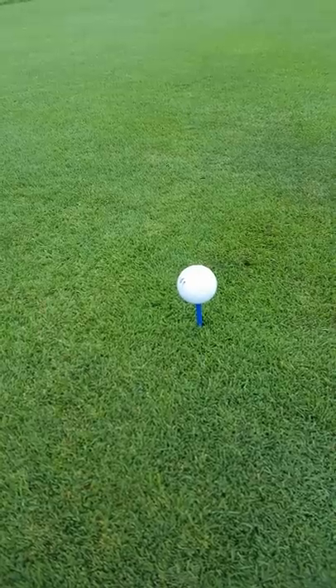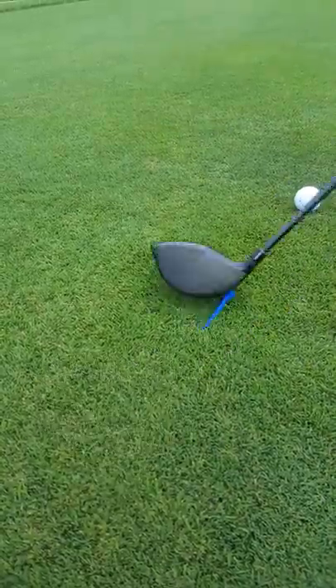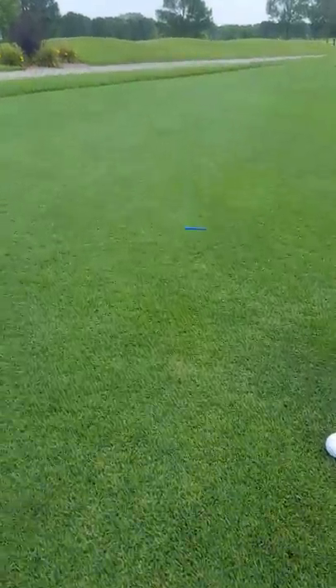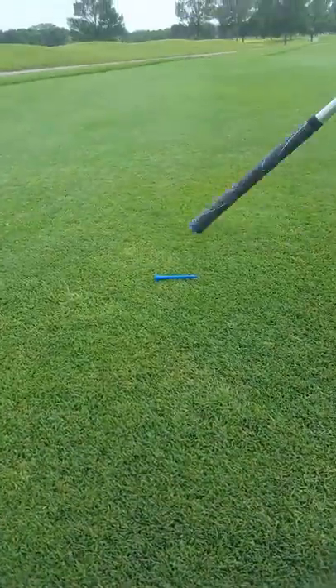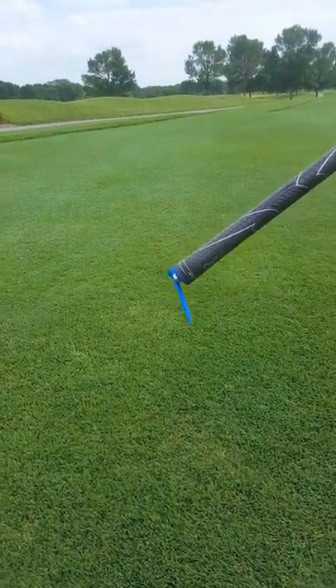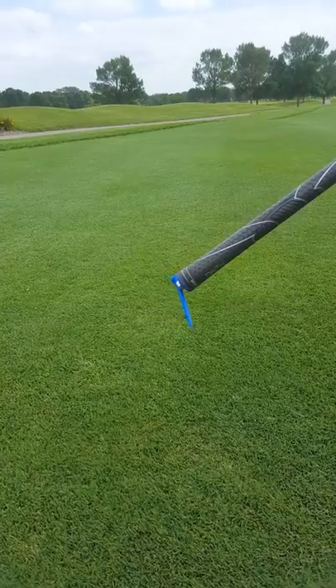Now, after hitting the ball, the tee will normally be laying on the ground somewhere. That's where the grip magnet comes in. You simply walk over and touch the tee — just like that — and pick it up with the magnet on the end of the grip.